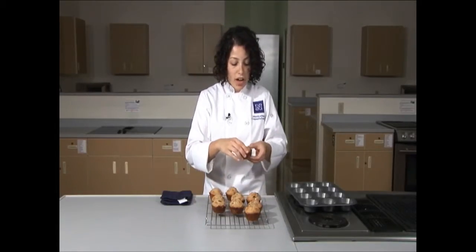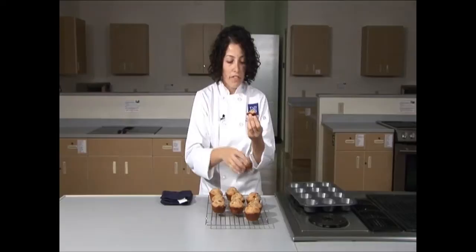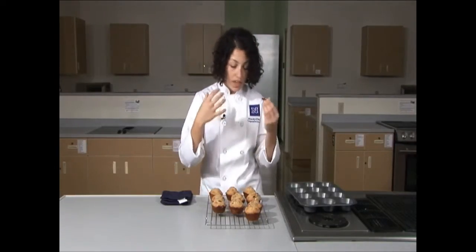It's time to try one. You can still see the steam coming out of the muffin. I just got a raisin — it was a nice little sweet hit, and the muffin itself is really soft. You kind of get the whole wheat flavor, but it's not overpowering. These are delicious muffins for an easy breakfast on the go or just a fun dessert. I'm Celestina Brunetti. Thank you for joining me today in Cooperative Extension's kitchen.